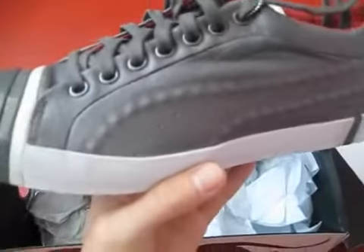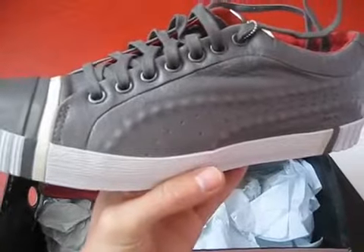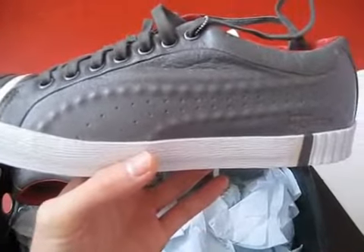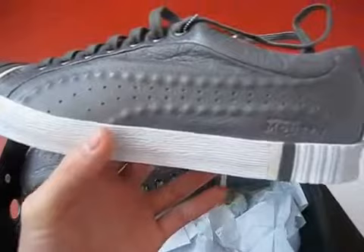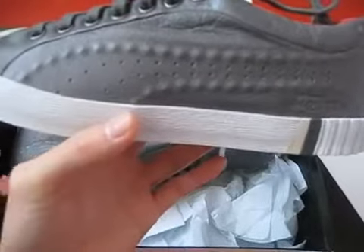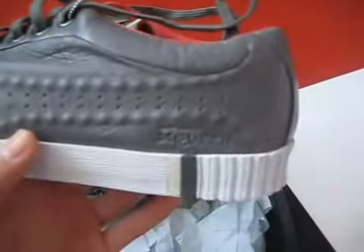As you can see, the sneaker is mostly grey with some white and some red. It has the Puma logo on the side, but as you can notice, it has the added touch, the added flavor, the added style of fashion designer Alexander McQueen.